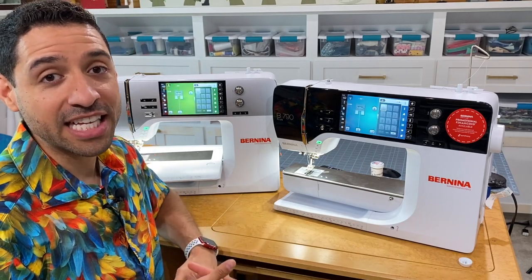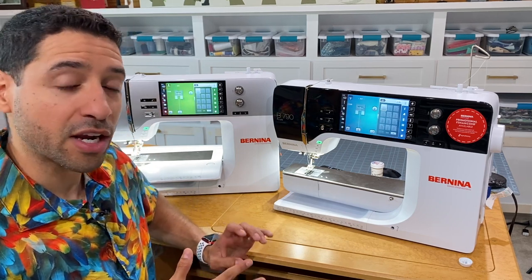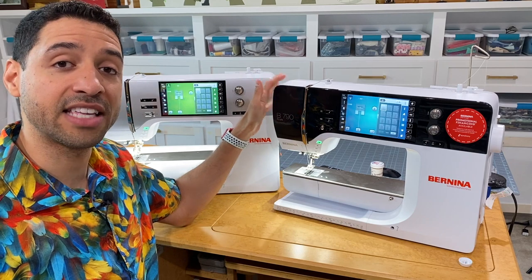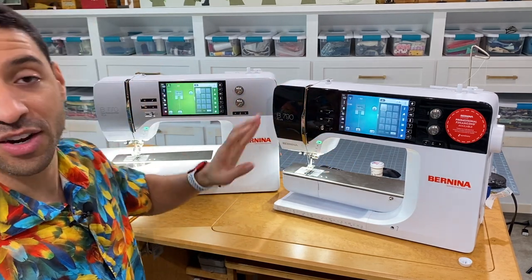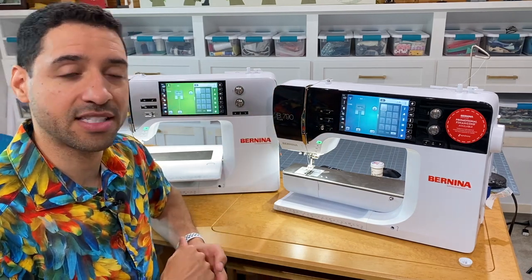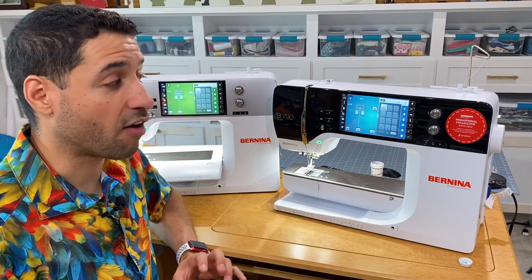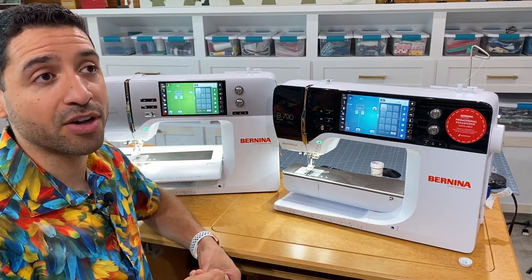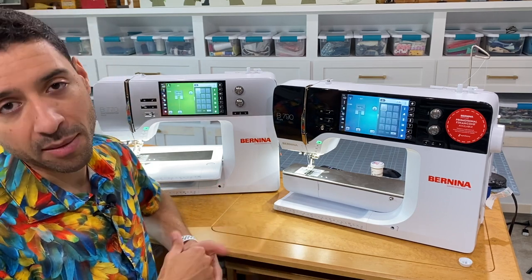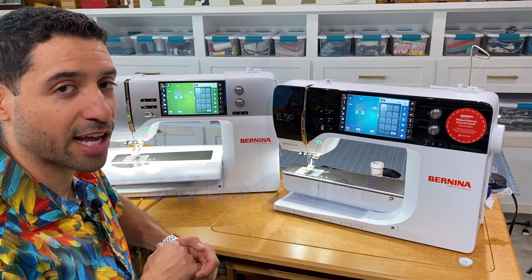Hi, you're here sewing with Cody. In today's video we are going over a very popular question I get: what is the difference between the fairly new Bernina B770 Plus and the Bernina B790 Plus? As you can see, they now look very similar with the exception of the shiny black piano front on the B790. We'll go over basically what makes these two machines different to help you decide which one is best for you.